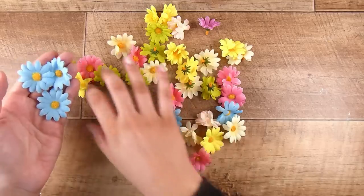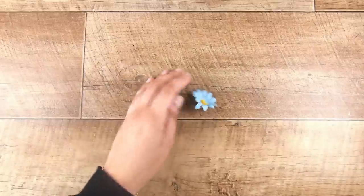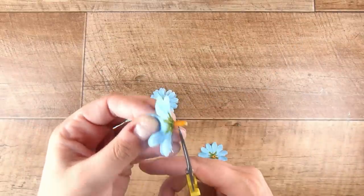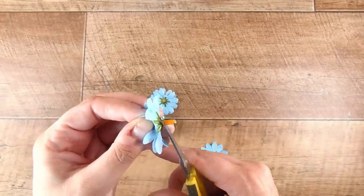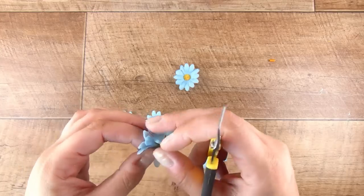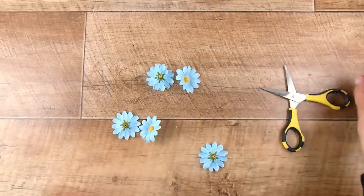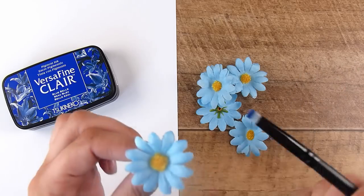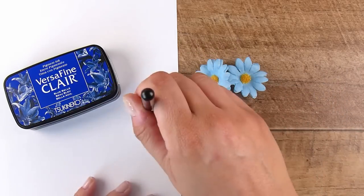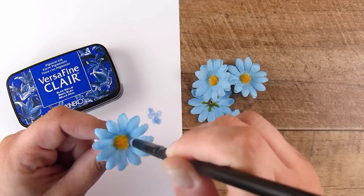The first thing I need to deal with is the stalk, the stem on the base of the flowers. I'm going to cut this off because obviously these are going to go much flatter if I can just cut that off. Now this makes them go pretty flat. I am going to discover something later on in the video about when you cut off the base, but for the minute it's a good thing. I want to add a little more dimension to these flowers.